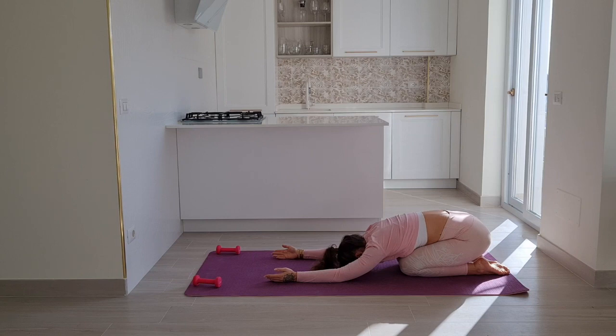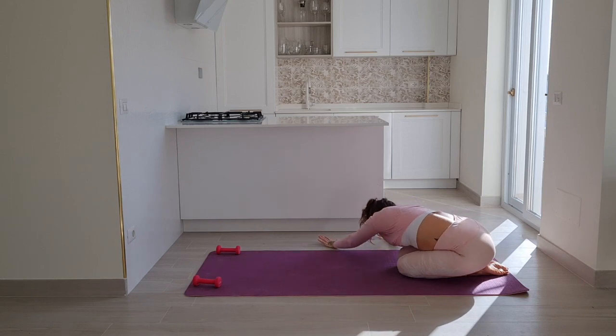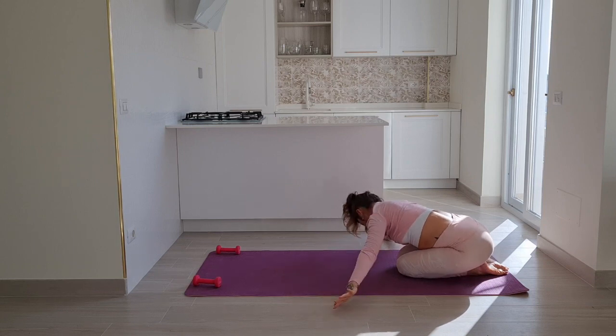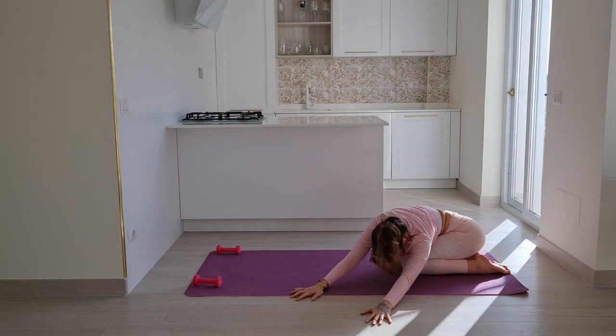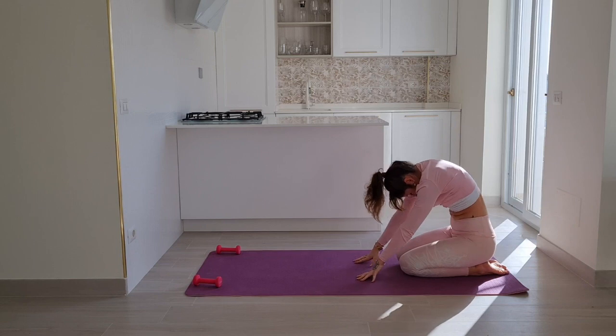Swing your upper body over to the left side, finding length from your left fingertips all the way down to your left sit bone. Swing your arms over to the right, sending your breath into the side that is stretching. Make your way to the center of the mat and roll up through your spine.